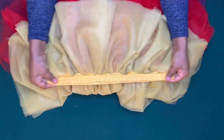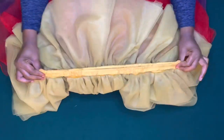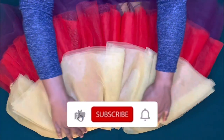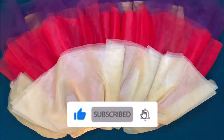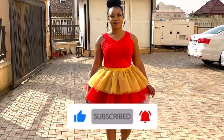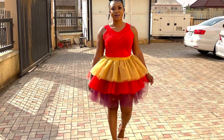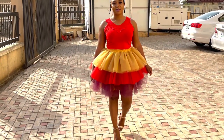We have come to the end of this tutorial. If this was helpful, kindly give this video a thumbs up, click on the subscribe button, and don't forget to turn on the notification bell to be updated when I upload a new video. Thank you guys for watching — bye bye!